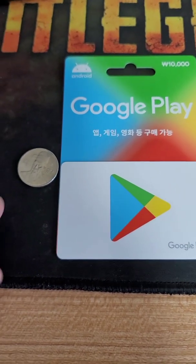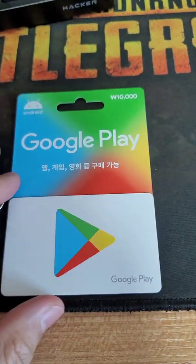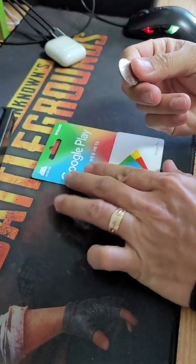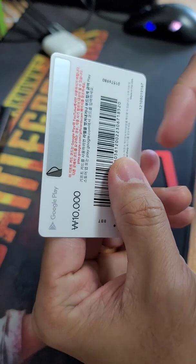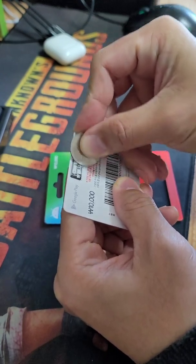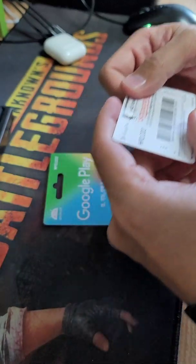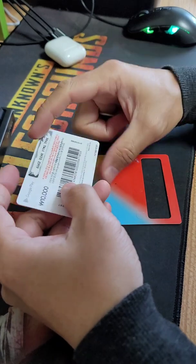Simple lang po ang gagawin mga kapatid. Meron po tayong coin, magiging pang scratch natin ito. You just scratch the back part of your card here to reveal the code of your Google Play card. There you go. This card can be used only once. You have now the pin code.